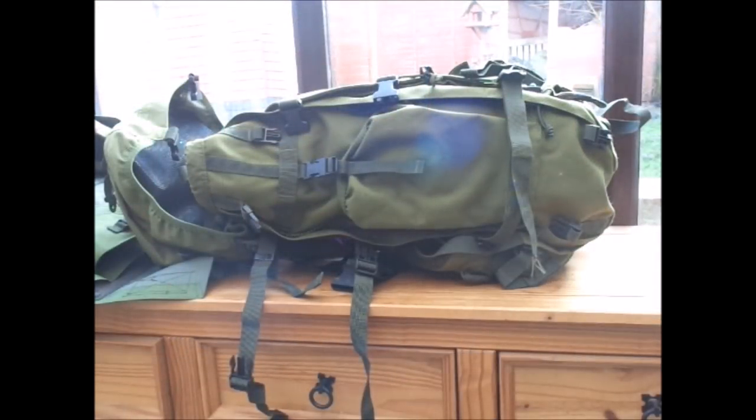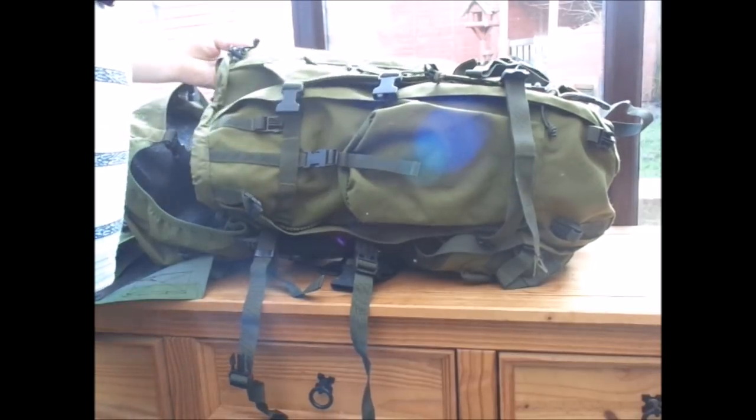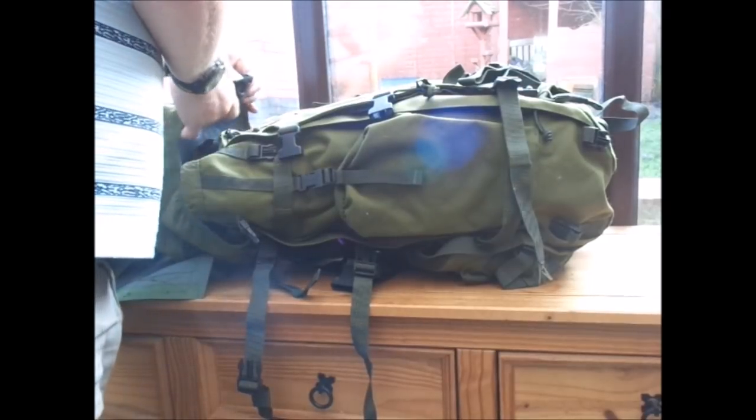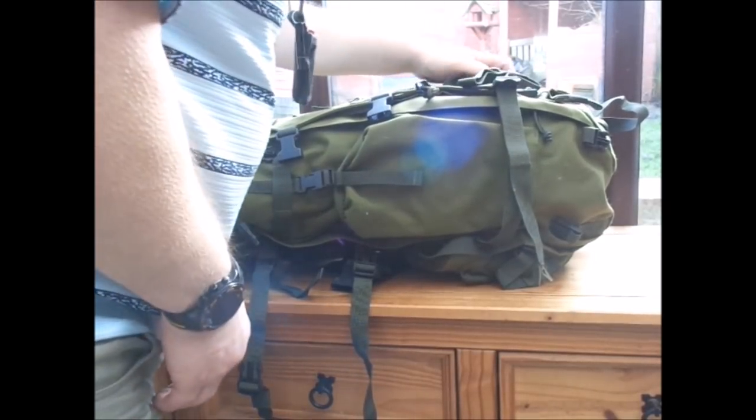Right ladies and gents, this is my Christmas present to myself because Santa wasn't going to visit me - I was very naughty last year. So I treated myself and got an absolutely deal of the century - a Carrie Moore SF Sabre 75.